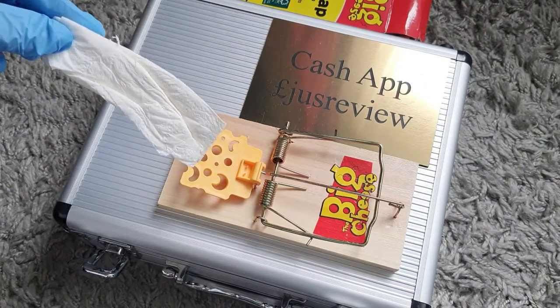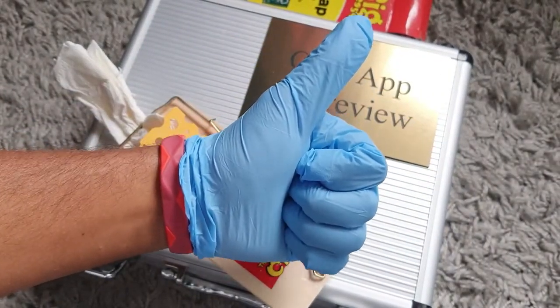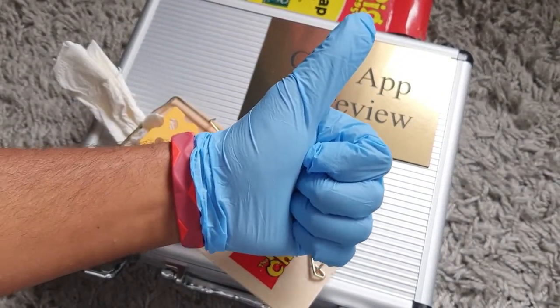It's very very light, so you can see it works. I just want to say thank you to Leanne for getting us this rat trap. Thanks a lot for watching, guys.